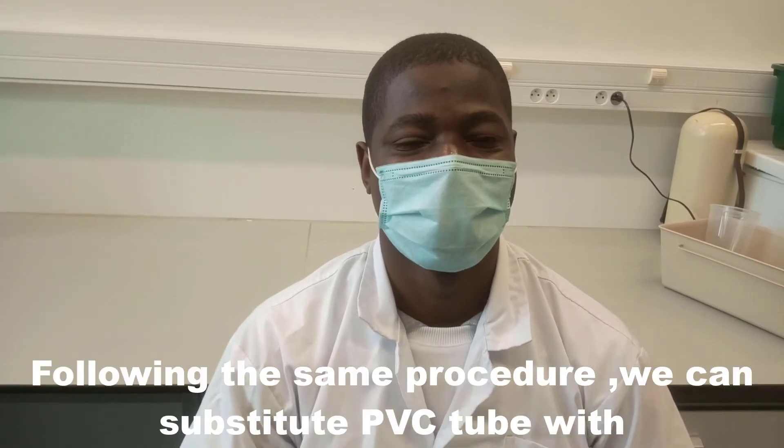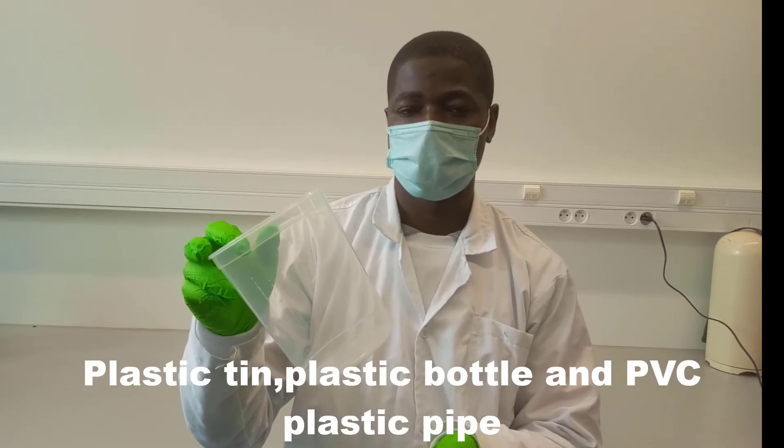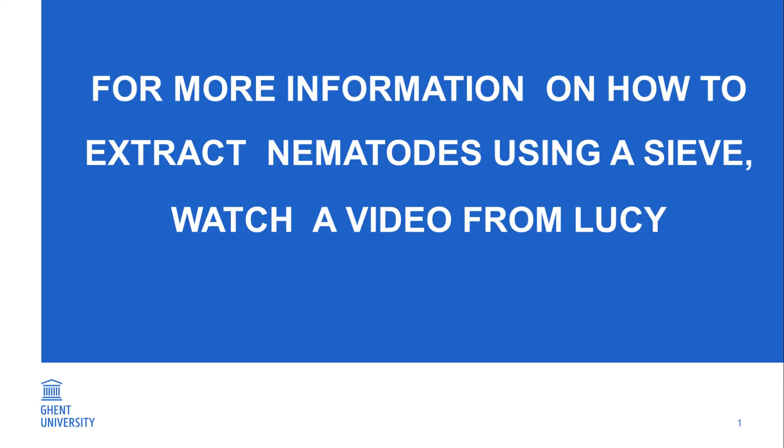Following the same procedure, we can substitute the PVC tube with a plastic tin, plastic bottle, and PVC plastic pipe. For more information on extraction of nematodes using a sieve, please watch a video by Lucy. Thank you.